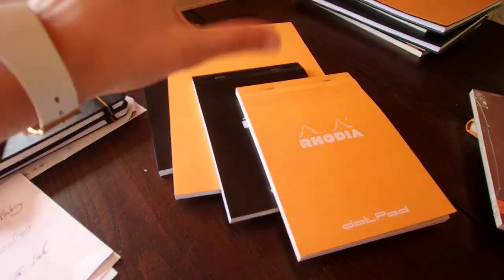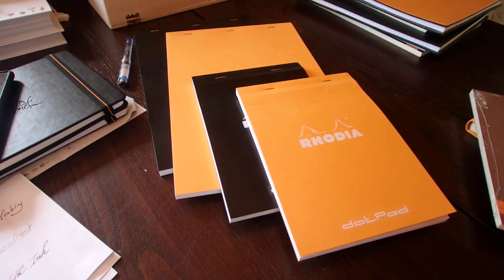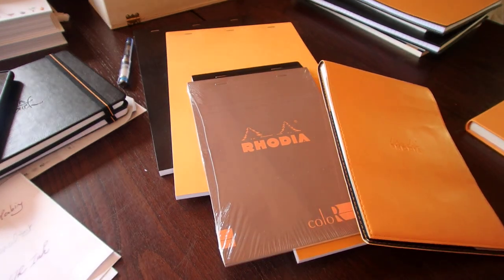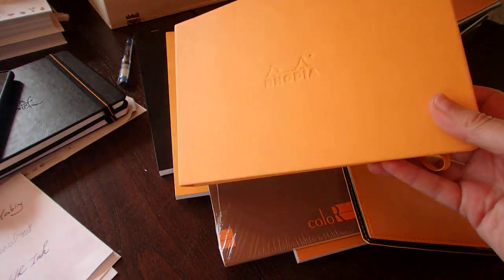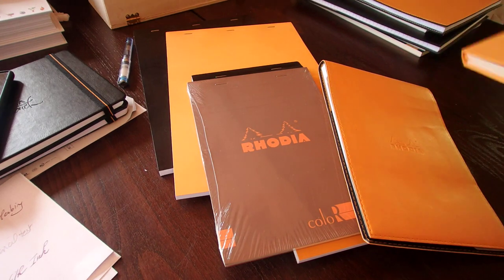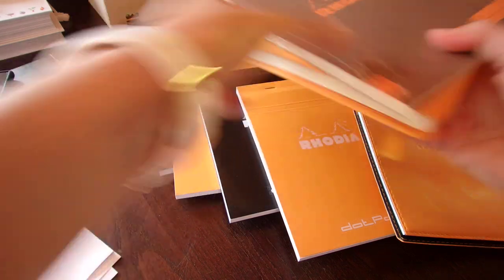As you can see, I've got the Dot Pad in the two colors it comes in — the black and the orange, the traditional orange color from Rhodia — and I've got them in two formats, the 19 and the 16. The 16 is your basic A5 format. If you take, for example, this Rhodia A5 in landscape portrait mode, that's the exact same size.